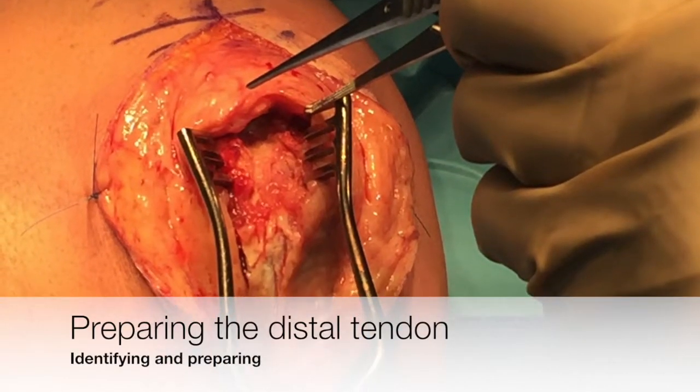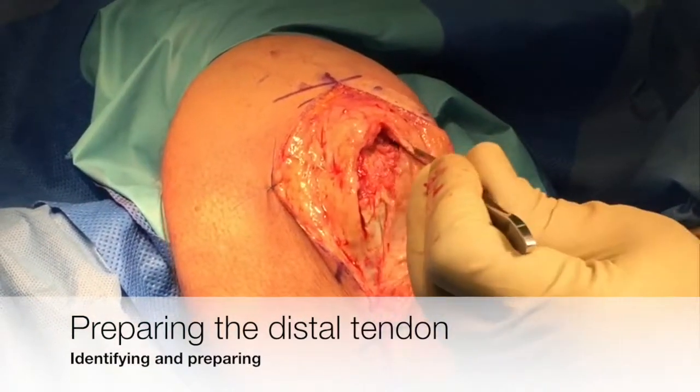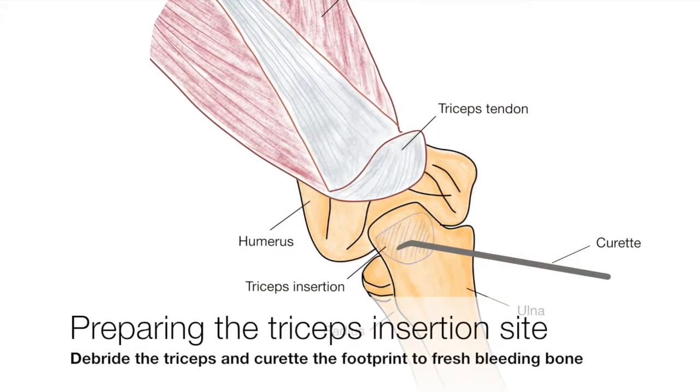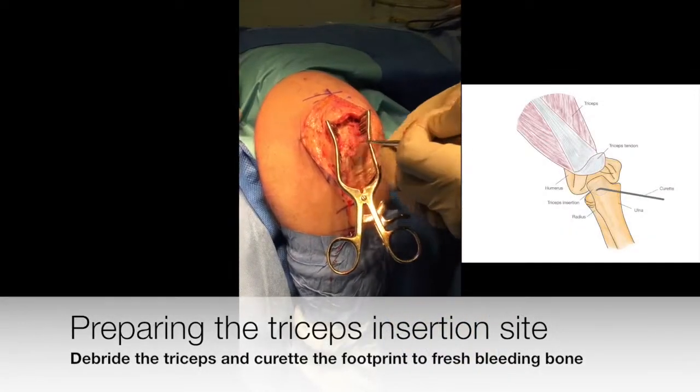The ruptured end of the triceps is identified, debrided, and mobilised. The triceps insertion footprint is then prepared and debrided to bleeding bone to optimise healing.